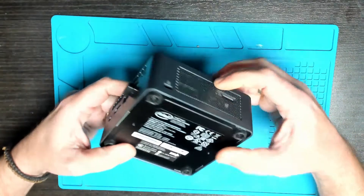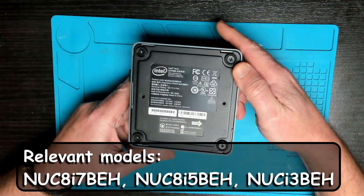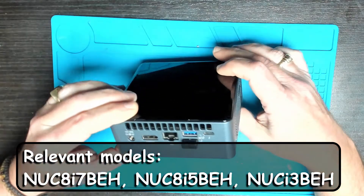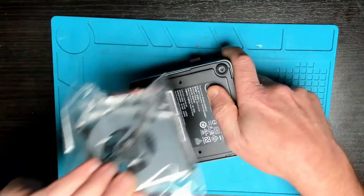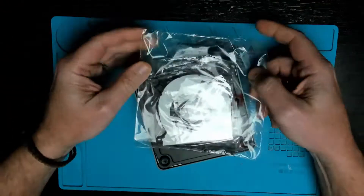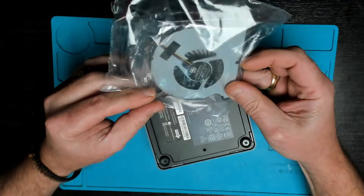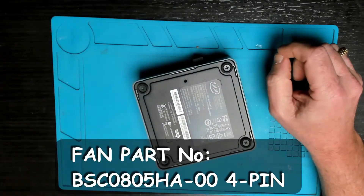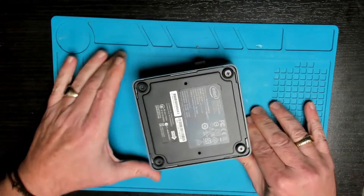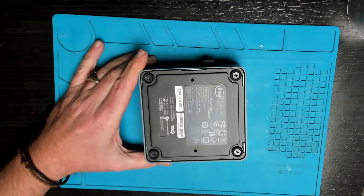In this video we're going to be working on this Intel NUC — this is an 8th generation i5. The customer complaint is fan noise and overheating, so we're going to replace the fan. It's not really worth it to clean and try to oil the old fan; in my experience the noise comes back pretty quickly. Pretty simple job — first step, let's remove the four screws that hold on the bottom cover.